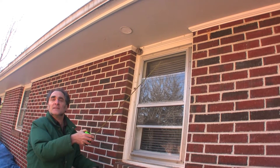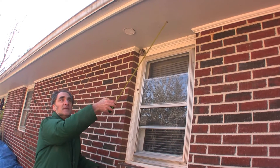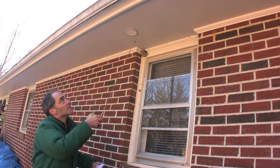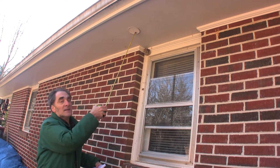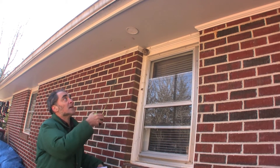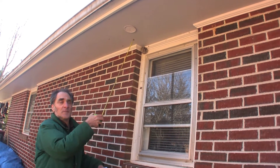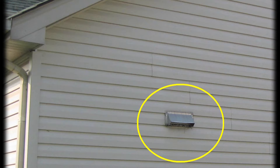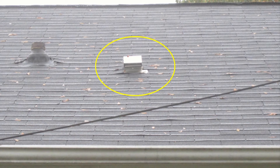In some houses the ventilation for the attic is through vents right here in the soffit called soffit vents. In this case I stopped here because there's a vent right here that's not a soffit vent — that would be a vent for an exhaust fan from a bathroom. That's okay, but it's a bit better if they vent up through a gable, through a wall, or through the roof.